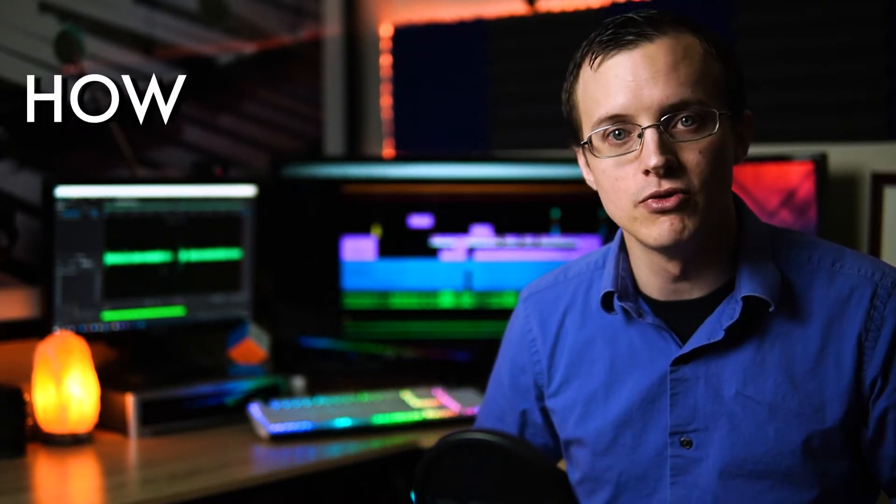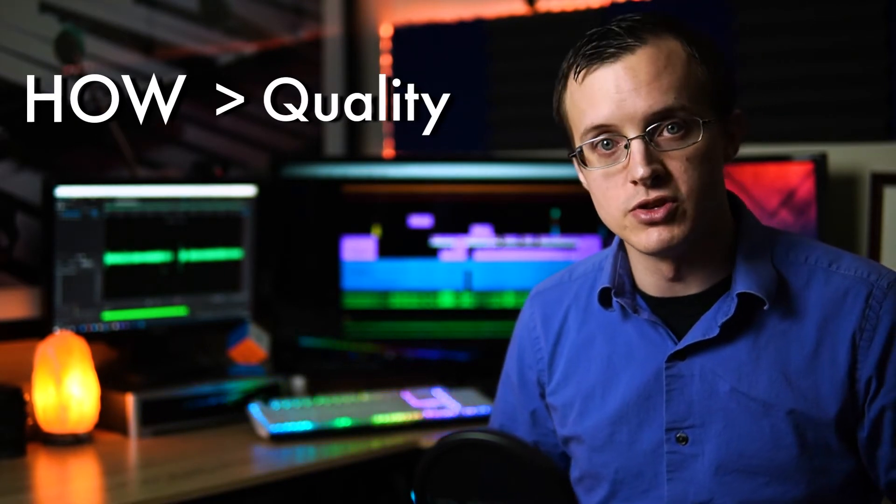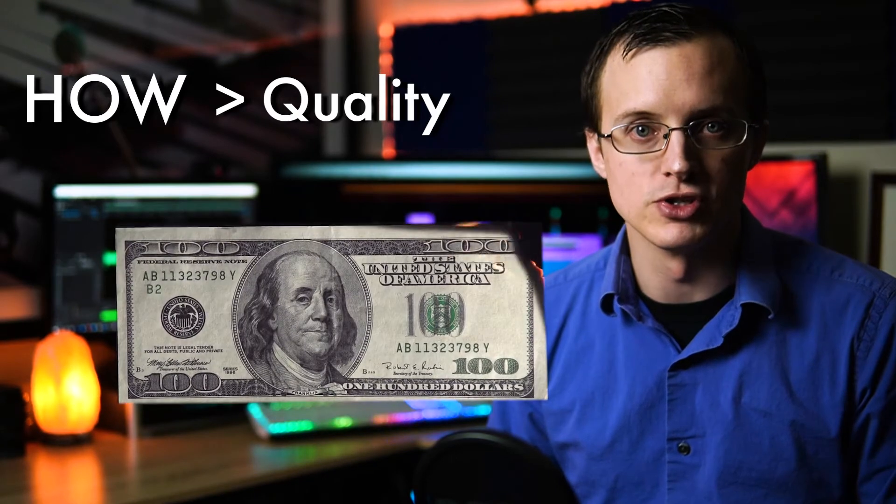Before I get into specific models, it's important to understand that the microphones themselves are still only one part of the process. As I've said many times, it's more important to know how to use them than the quality of the gear. So make sure that you follow through with the rest of the series and learn the rest of the process before making any hasty purchases.